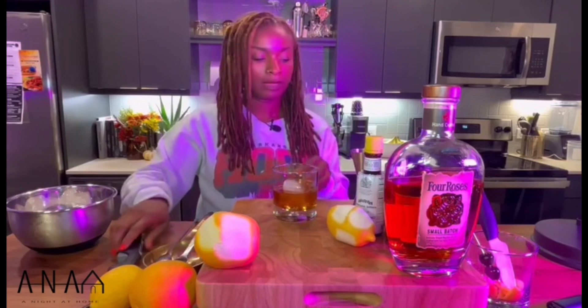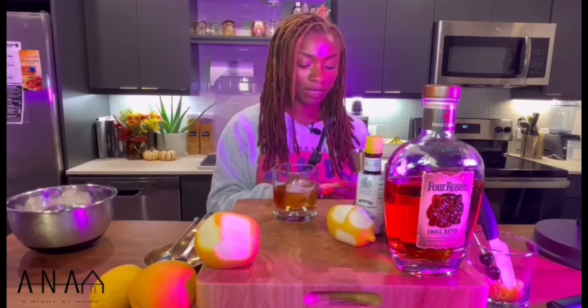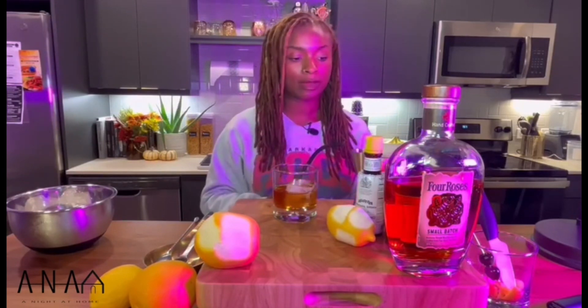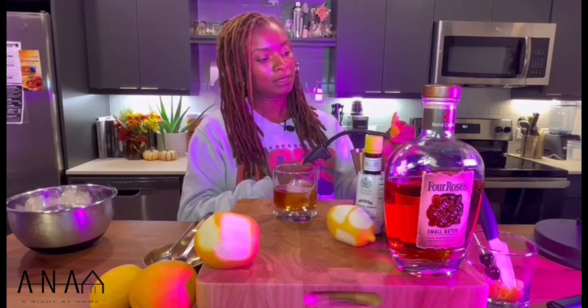Next, if I didn't mention it earlier, you'll want a flame nearby. This is optional, but it's to extract the oils from the orange and the lemon peel. Just take your lighter and flame the peel a little bit to get it heated — you don't have to do it to the point it burns, unless you like a little smoky flavor. That should be enough.